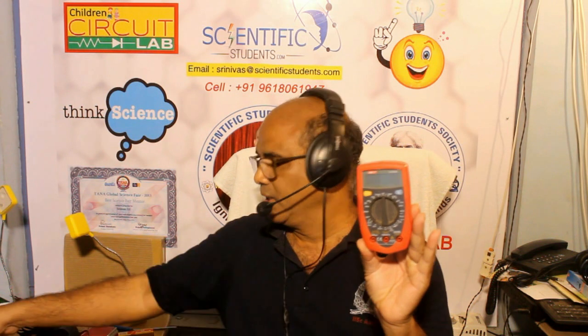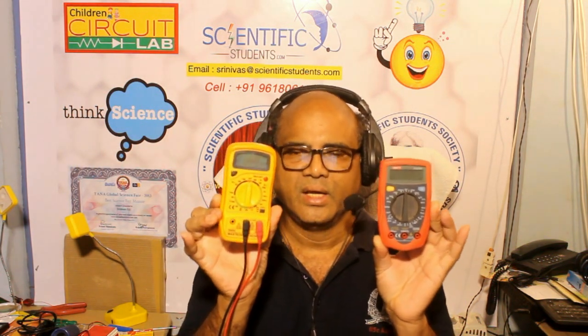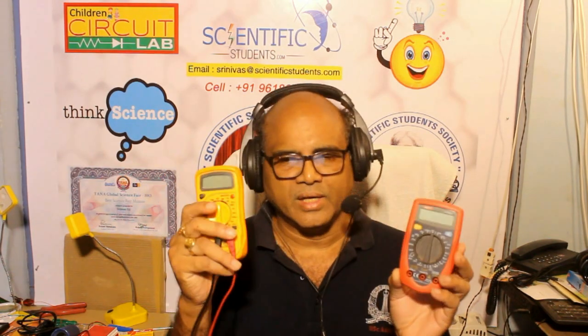All these things can be tested with this multimeter using the given probes. Digital multimeters are very useful. We have two very popular models here - students who come to me understand all the functions. We have good models like Fluke - very powerful multimeters with Japanese designs.